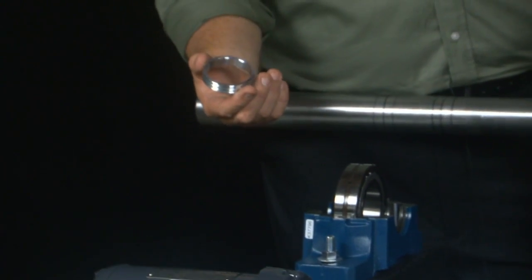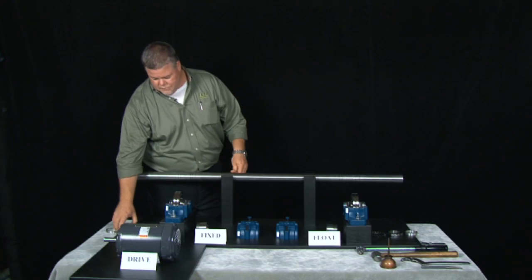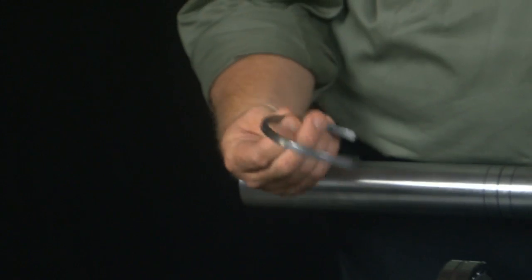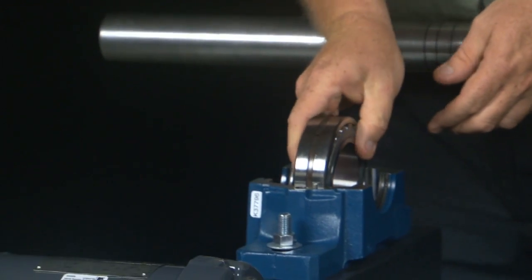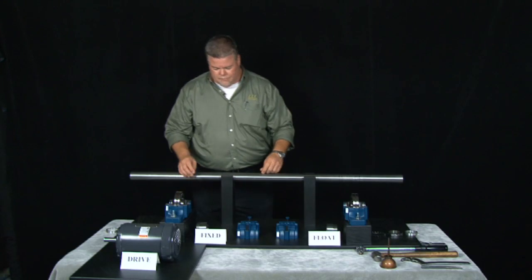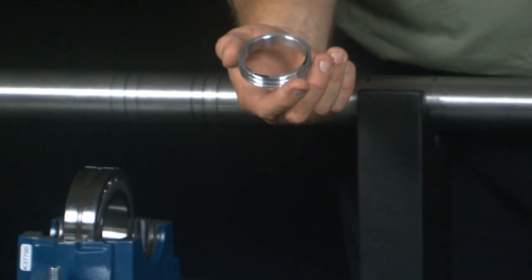We have our outboard LER seal, bearing lock nut, bearing lock washer, stabilizing ring, spherical roller bearing pin, the bottom half of the SAF block or the saddle, bearing adapter sleeve, and the inboard LER seal.